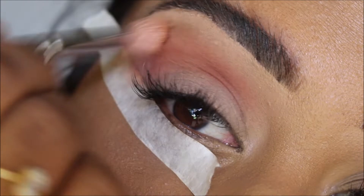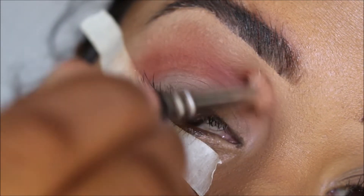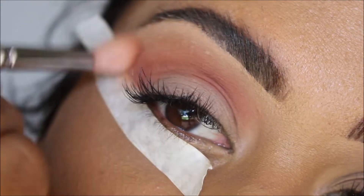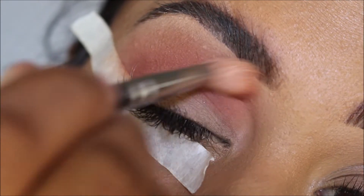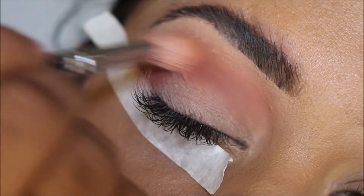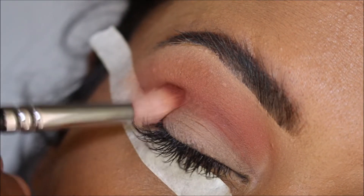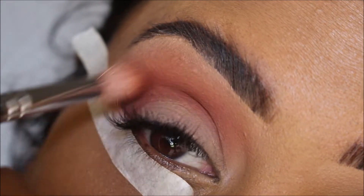I'm just going to start taking that upwards. Just take your time to blend in circular motions and left and right motions as well. I'm taking it quite far up to my brow bone. Then a little bit more of the color Henna, and I'm going to further intensify the color in my crease.